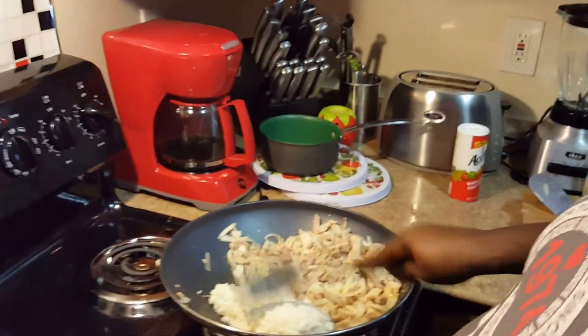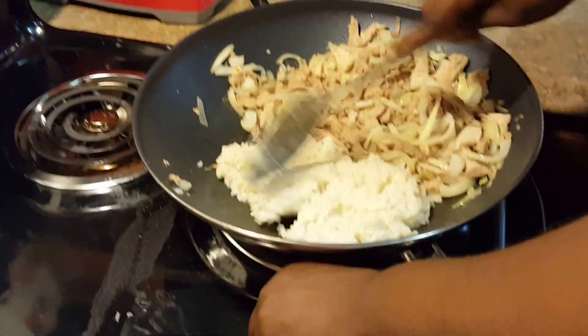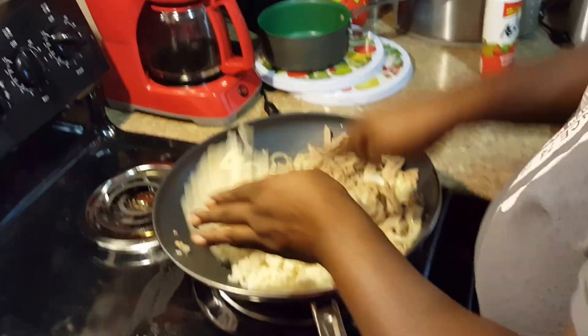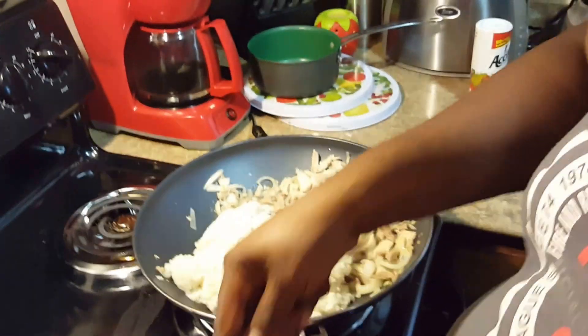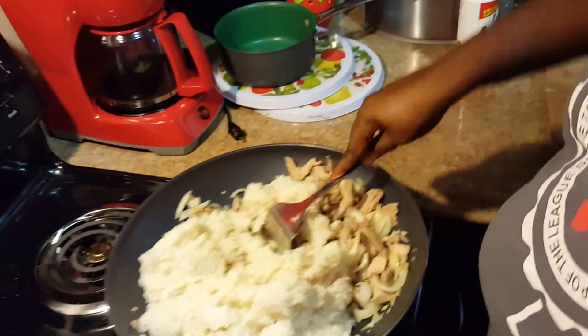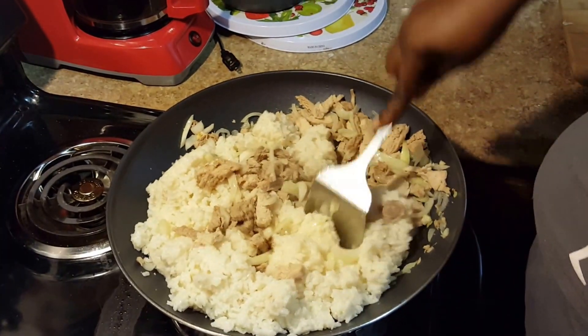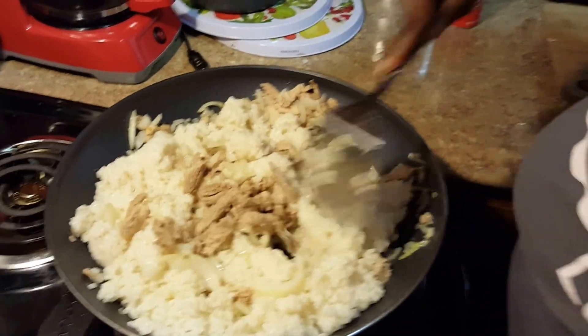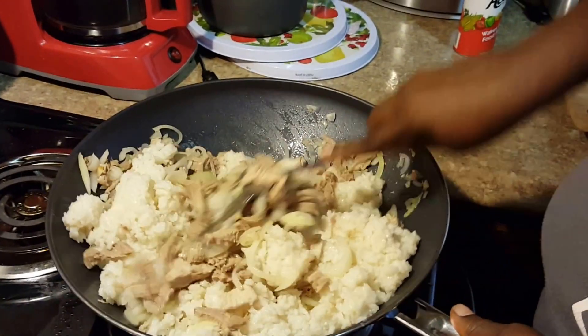I did tell y'all I was gonna do some vegetables — I lied, I don't feel like it. So what I'm about to do now is throw some rice up in there. Oh I'm making a mess! Not all this rice I have is gonna fit in here so I'm gonna do what I can. Now I'm gonna start mixing it all up.